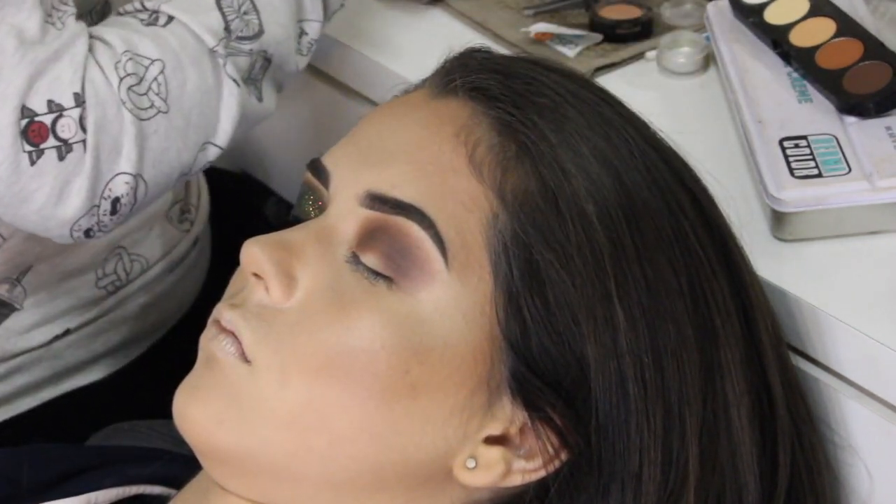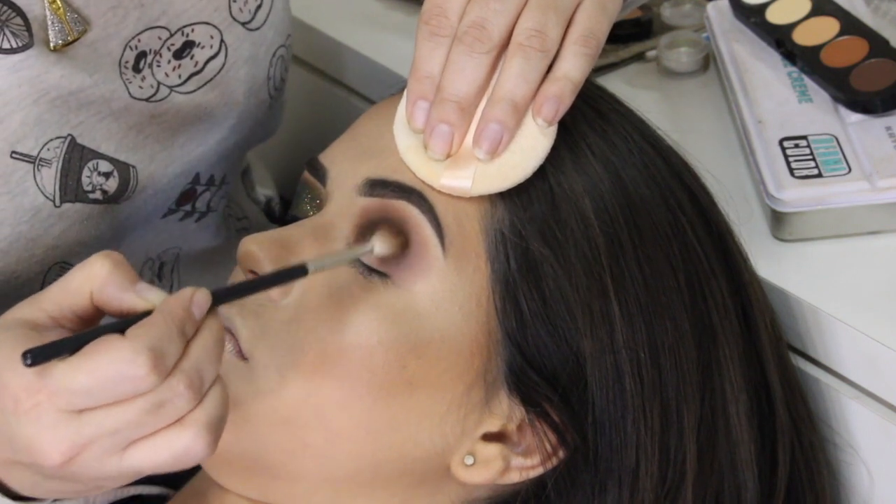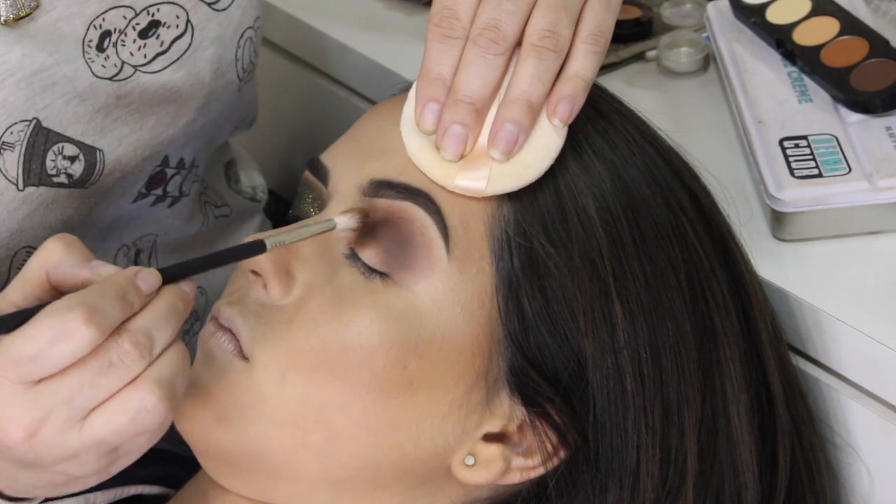Percebam que eu não levo muito esse esfumado pra fora ali do olho, sempre respeitando o limite ali da sobrancelha. Volto com a cor mais escura e reforço o esfumado.